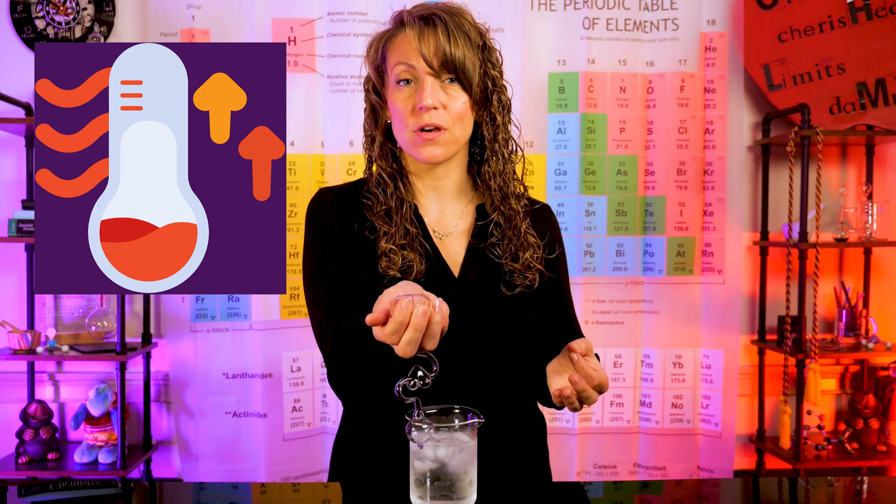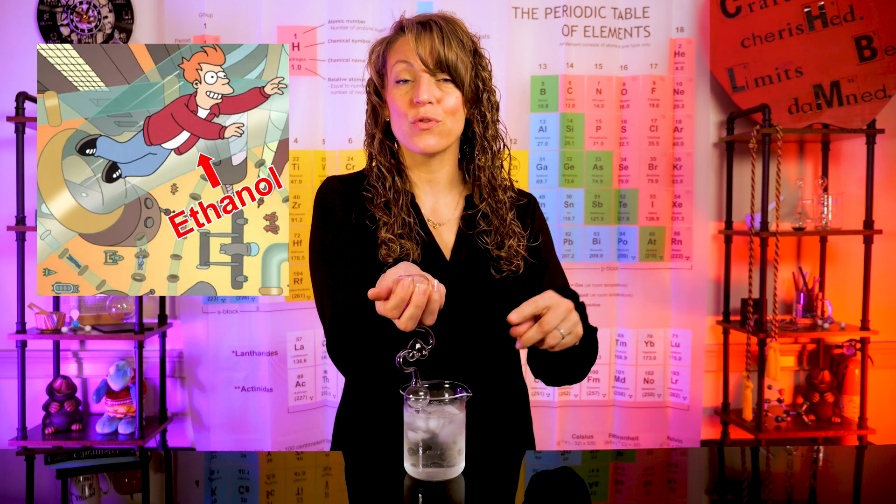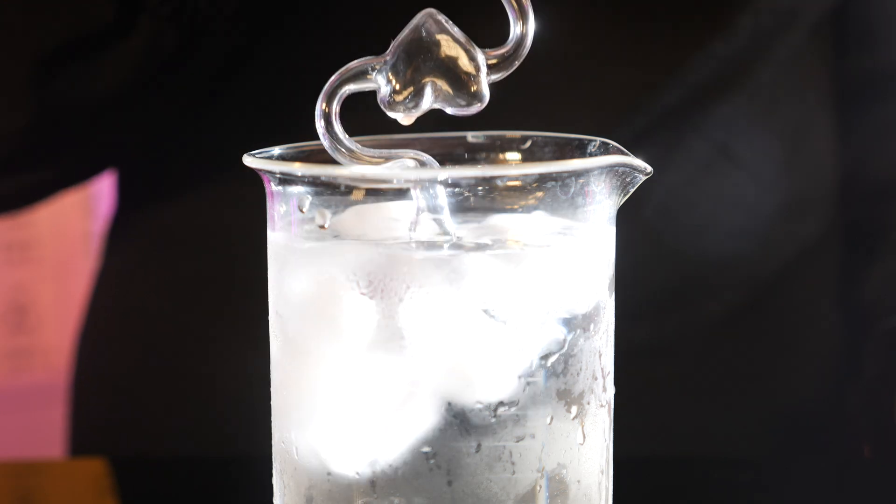This is still going to allow the warmth of your hand to increase the temperature of the ethanol vapor inside that bulb. Except this time, only the gaseous ethanol is going to be able to travel through the tube. So once we're collecting some of that ethanol vapor down into that lower bulb, we're going to take it and carefully place it down into our ice water.